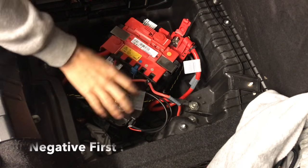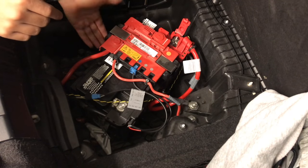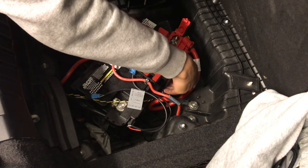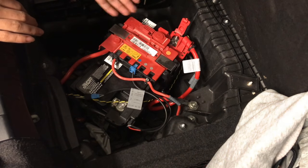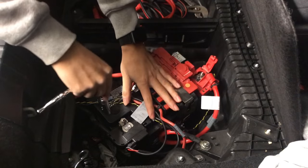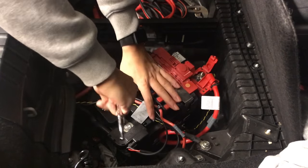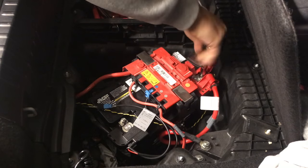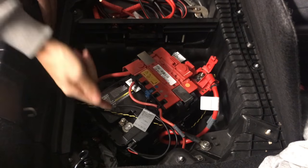What you want to do is take off the negative first. Once you remove the negative, then you remove the positive. This is really easy to take off. There are two brackets — there's a bracket down here, you just pull it towards you and it comes right up. Same thing on the other side, pull it the opposite way and it comes right up. These are 10 millimeters, so just grab your wrench or you can use pliers.